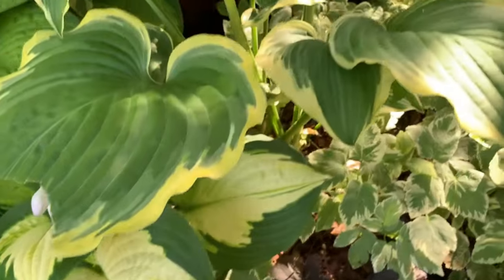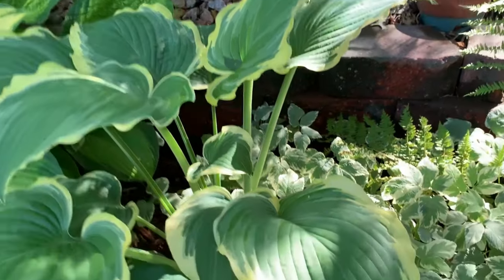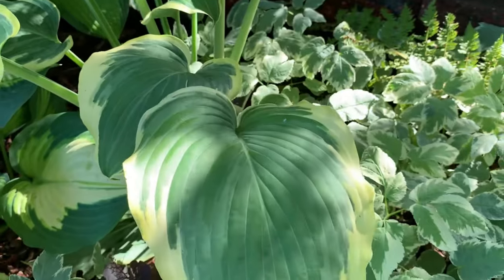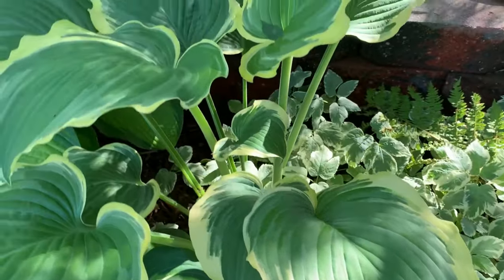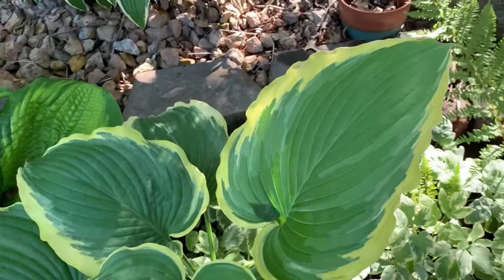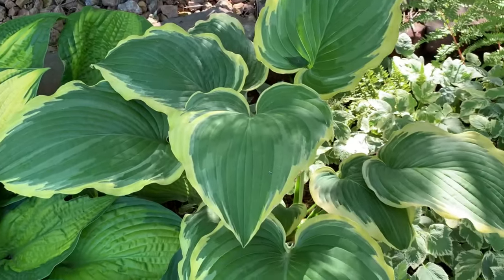This next hosta is called Seducer. It is another hosta from the Shadowland Collection of Proven Winners. It is a large hosta with large green leaves and a wide ruffle band of gold. Between the gold and the green is a small wiggly white line. Very pretty — look at it, beautiful.